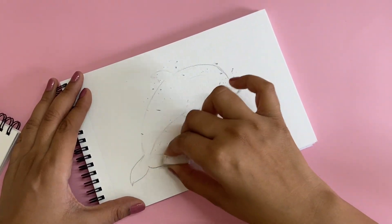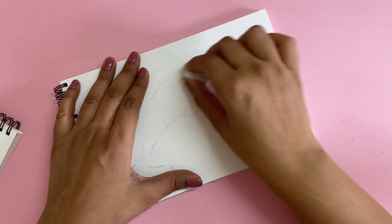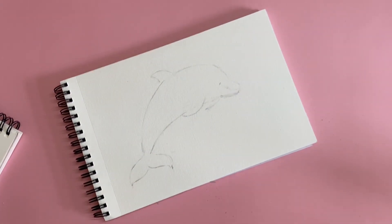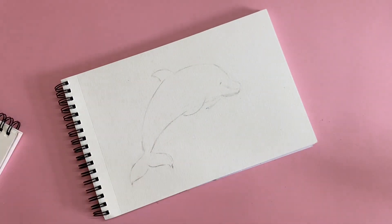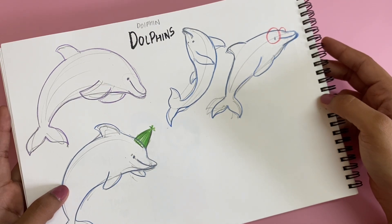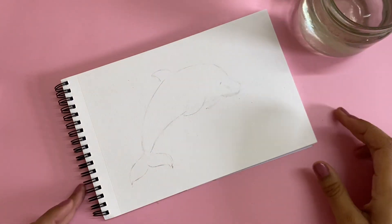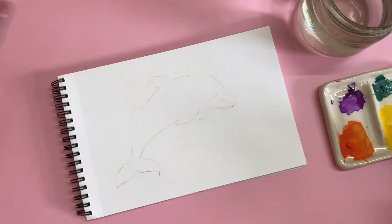If you feel very intimidated to start with a new page, I would highly recommend you to just create some sketches in a rough sketchbook or on some print paper first, and then go about creating the final piece — like how I created these different dolphins here. It gives you a good idea of what you can recreate and you don't feel scared to start using your sketchbook.